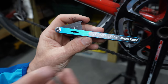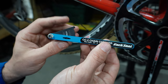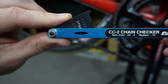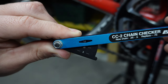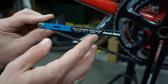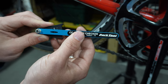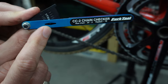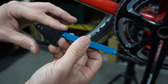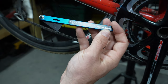Now let's check with a higher-grade chain checking tool. The Park Tools version doesn't give you much more advantage other than a bigger range of accuracy — it goes from zero to 1.0 with several markings in between. I don't really see the need for the 0.25 or 0.5 markings, because once it hits 0.75 Park Tools says to consider replacing it, and at 1.0 it's definitely time. The tool works by having a pin that gets pushed into the chain, and the further the stretch, the further the pin extends out.